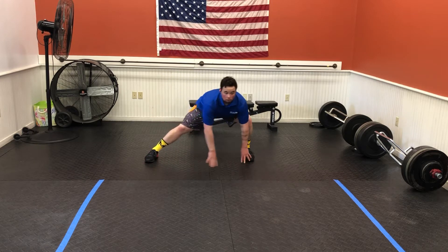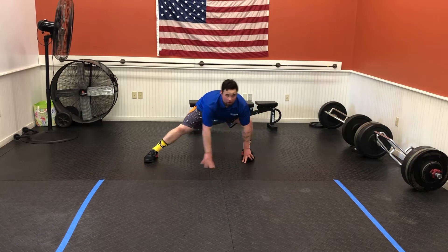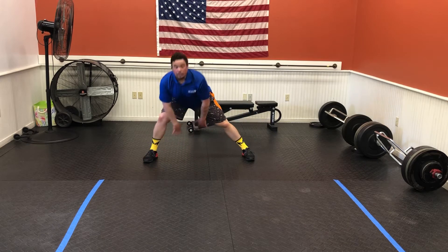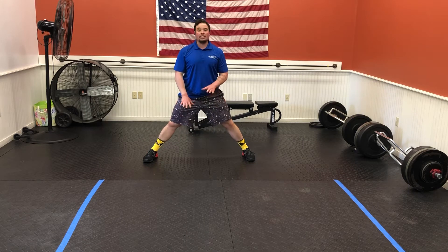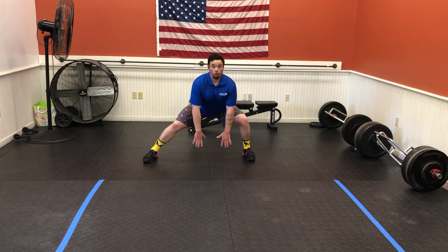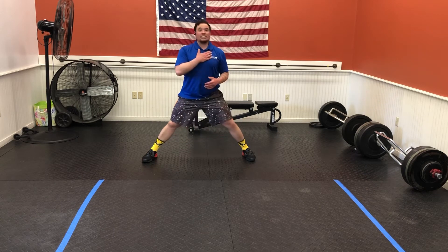Keep your chest up and walk your hands from one side to the other. When going in one direction, the other leg is straight. If you don't quite have the flexibility to get down to the floor and keep the chest up, then just reach for the floor. I want to be able to see the chest and the head the entire time.